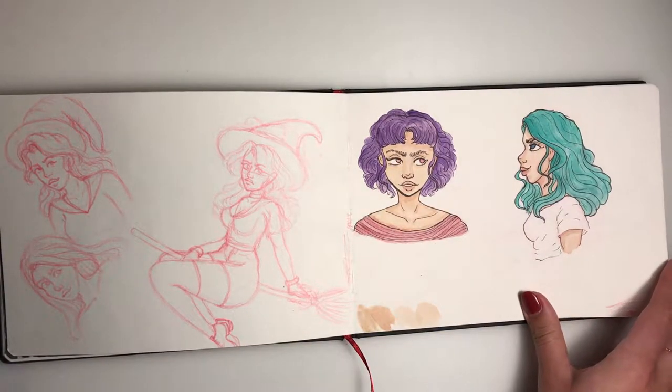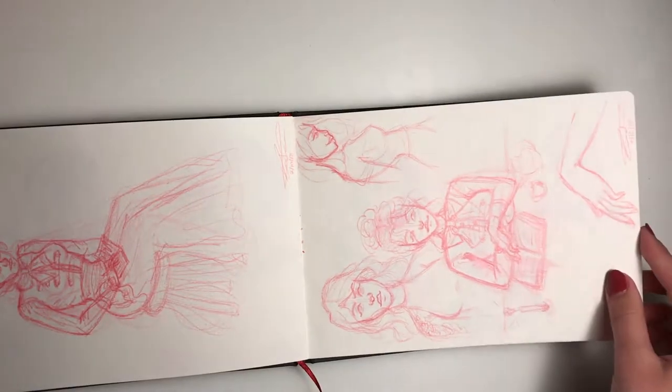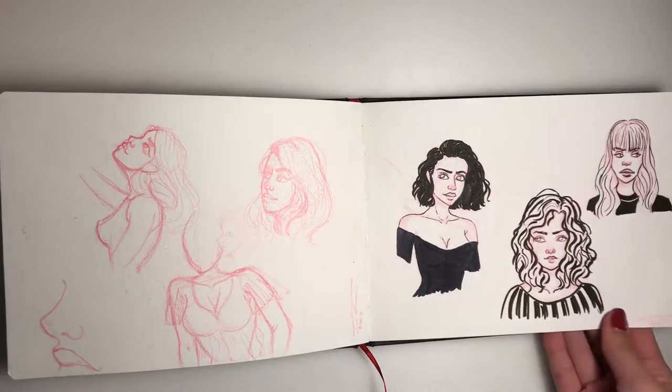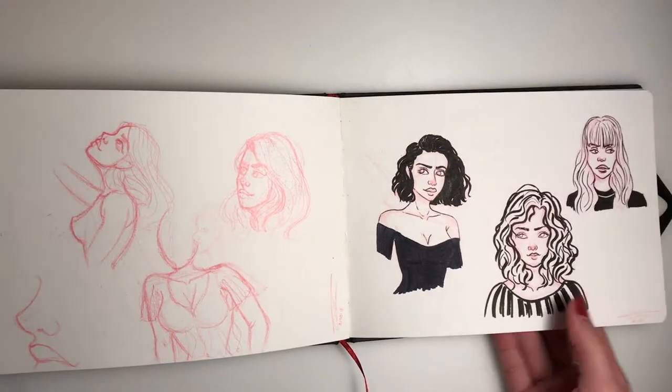Here kind of starts the whole only-sketching part of the sketchbook. This one is just a messy sketch — just messy sketches, nothing too important, nothing too big. I did put these sketches on ink with some new brush pens that I got.